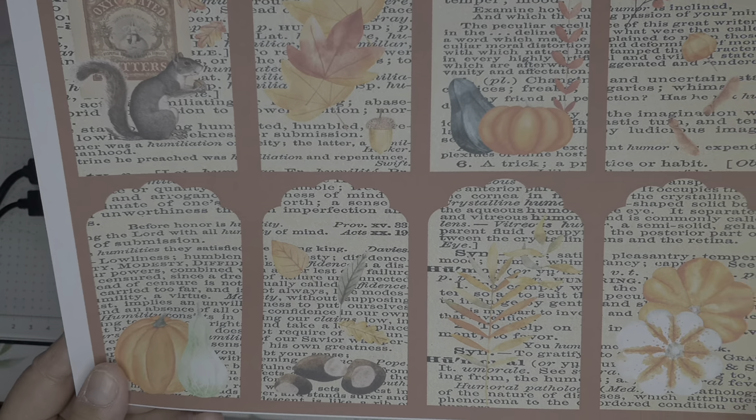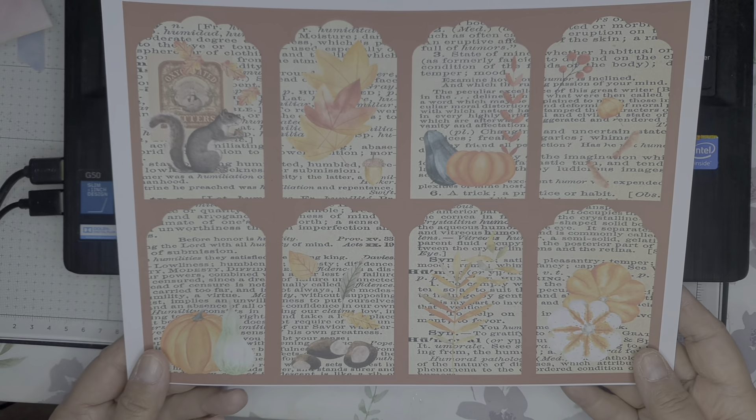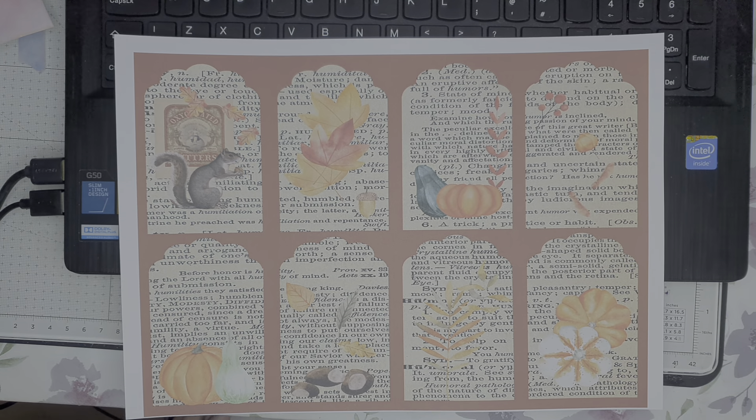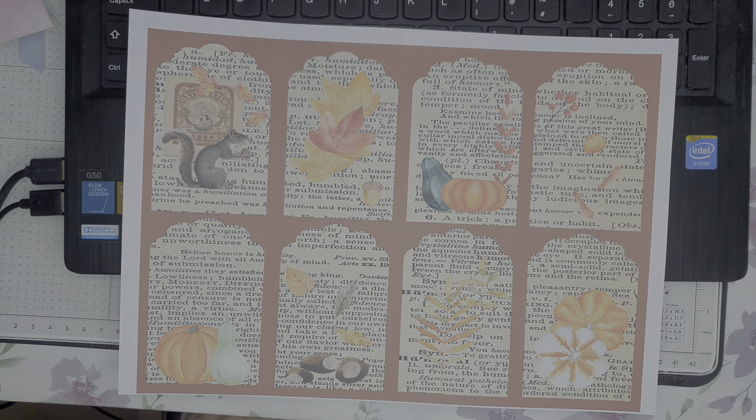It's just a nice vintage autumnal color behind there, so I do hope you like them. They're on sale in my shop now — the link is down in the description. I hope you enjoy them, and if you make something out of them, if you create something fantastic, don't forget to share it on a Pinterest board of mine or on my Instagram. Hope you enjoyed that little hop — I'll see you again soon, take care!